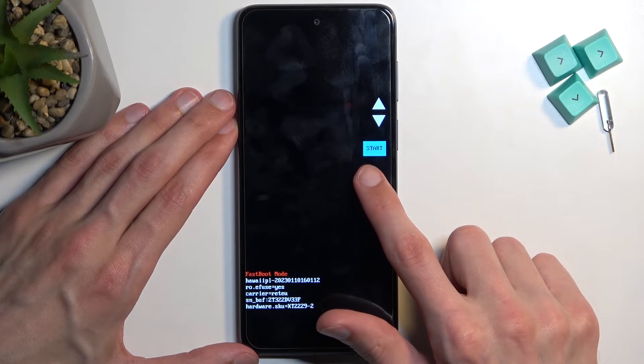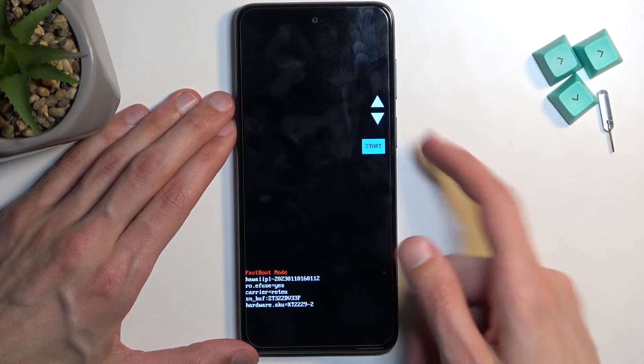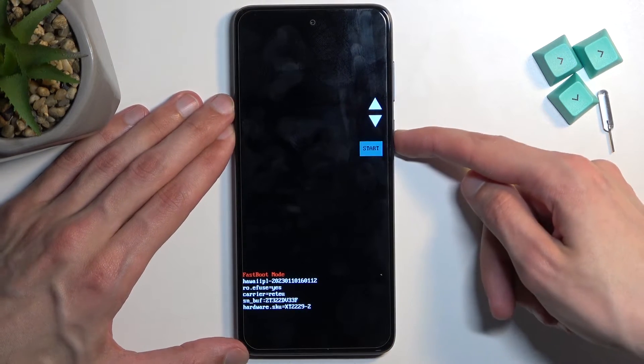Whatever option is visible right here, you can confirm it using the power button. Since I want to get back to Android, I'm going to confirm Start.